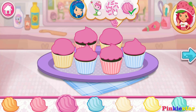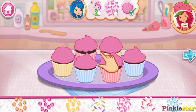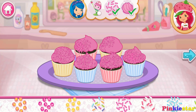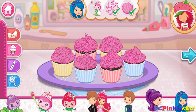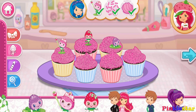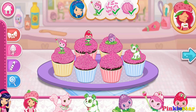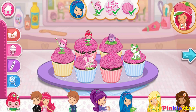You can use a different icing color on each cupcake. I love your decorations! Wow, it's beautiful!